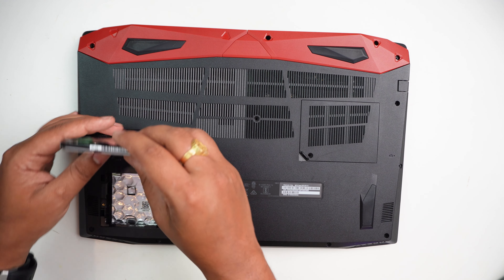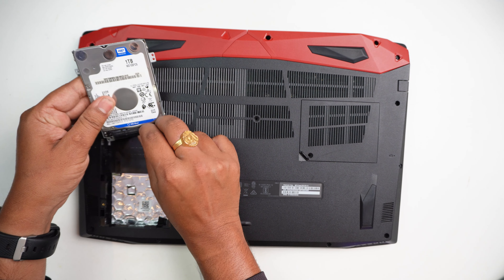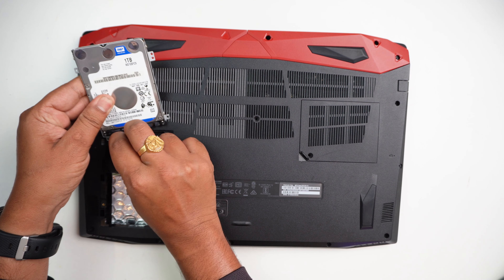Be very careful with the cable — it is very delicate.